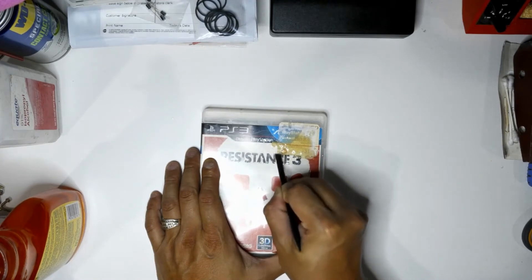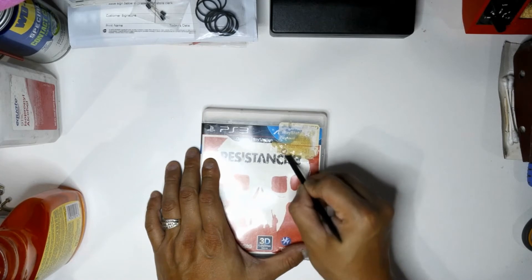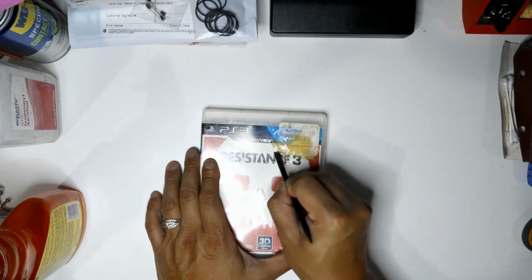In this video I have an example of a PS3 game — Resistance — that had a whole bunch of pre-owned stickers or price stickers from GameStop.